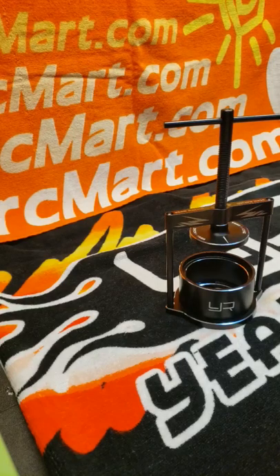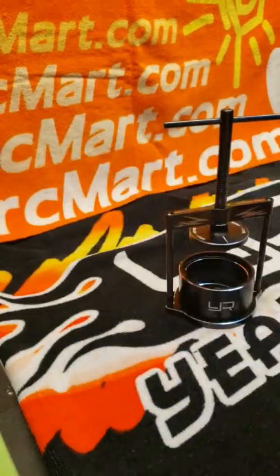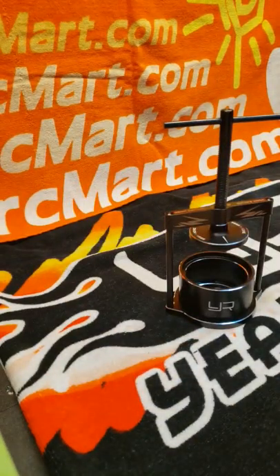What's up everybody, I'm just making a quick video to show you the new racing drift tire changer I got with one of my recent RC Mart orders. Thank you guys for sending me that. I just wanted to make a small video to show you how it works and how great a tool it really is.